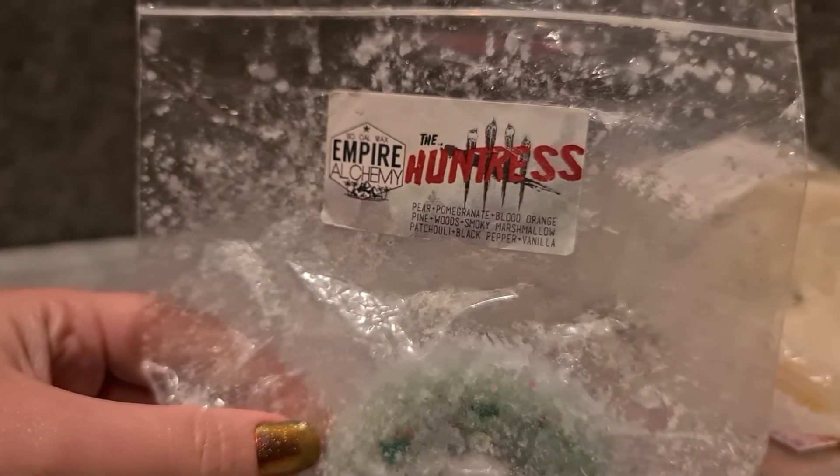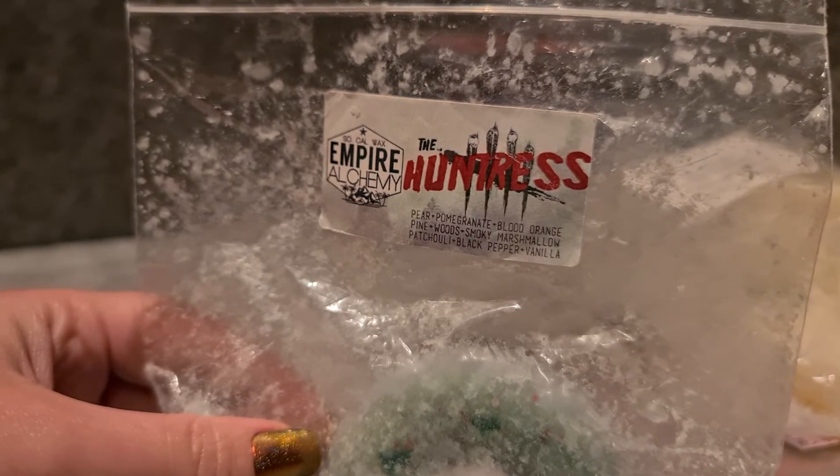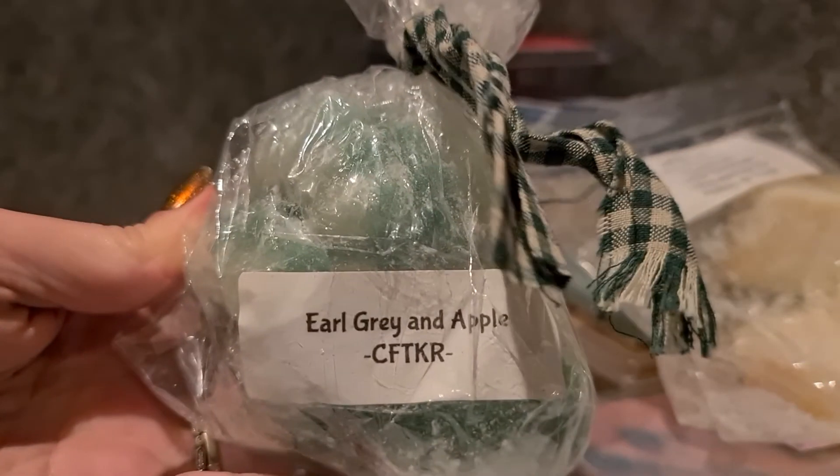Picked a favourite because I've got so much of it and really need to be melting it regularly — The Huntress from Empire Alchemy: pear, pomegranate, blood orange, pine wood, smoky marshmallow, patchouli, black pepper and vanilla. It's like a really fruity blend with Lord of Mist rule and I love it. I've got a whole other bag after this one so I really need to keep working through it.